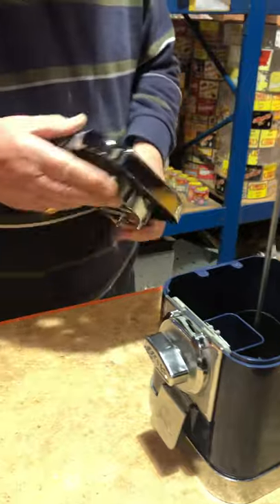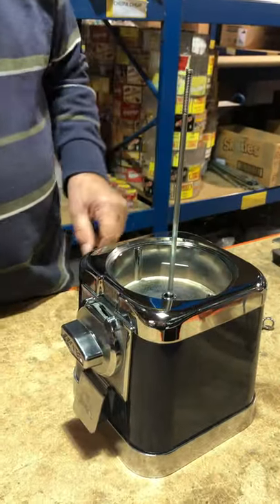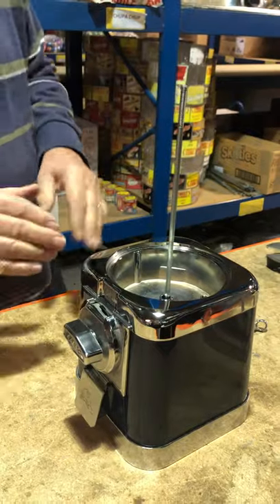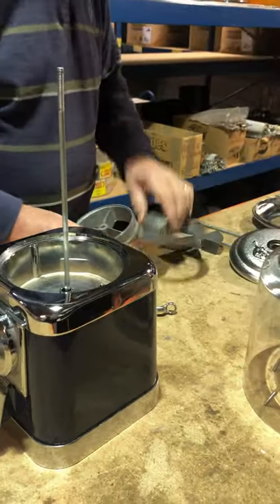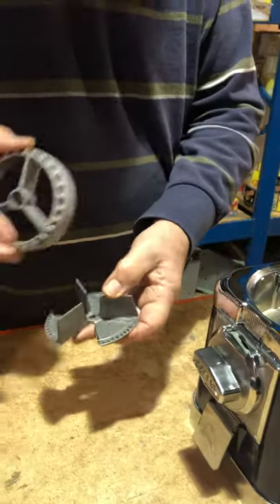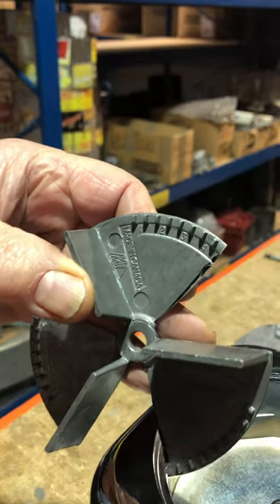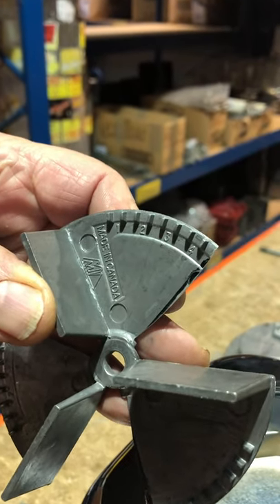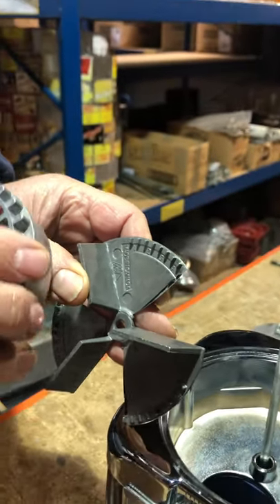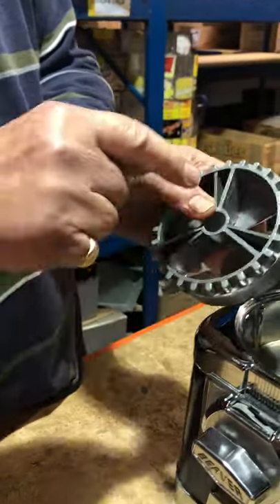The next thing is the hopper. The chrome hopper goes on the top — it fits nice and secure, there's nothing wrong with that. Then comes the wing. This is the dispensing wing, and it's got numbers on it, one to five, so you can set it to give you more or less sweets.